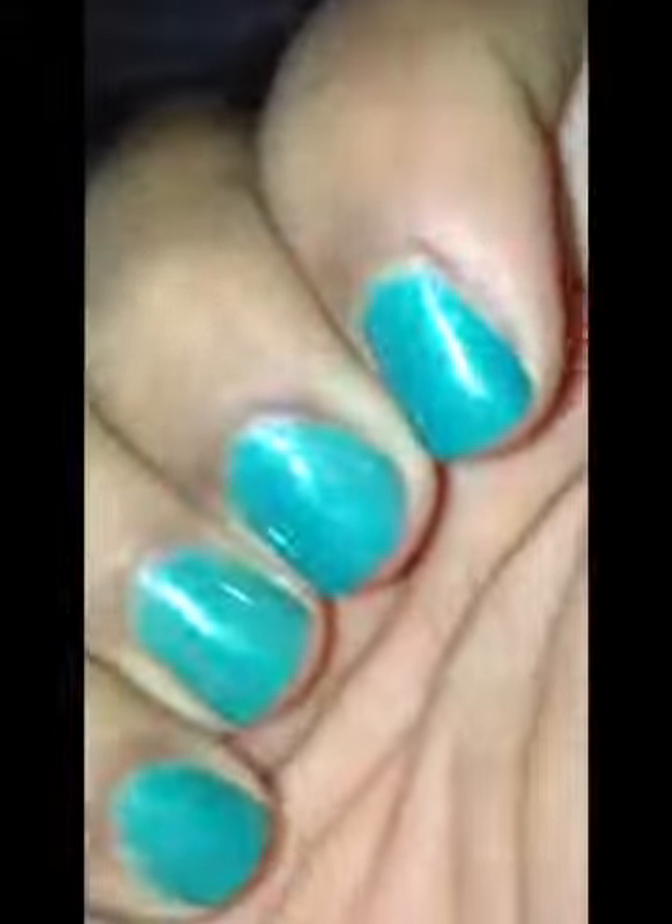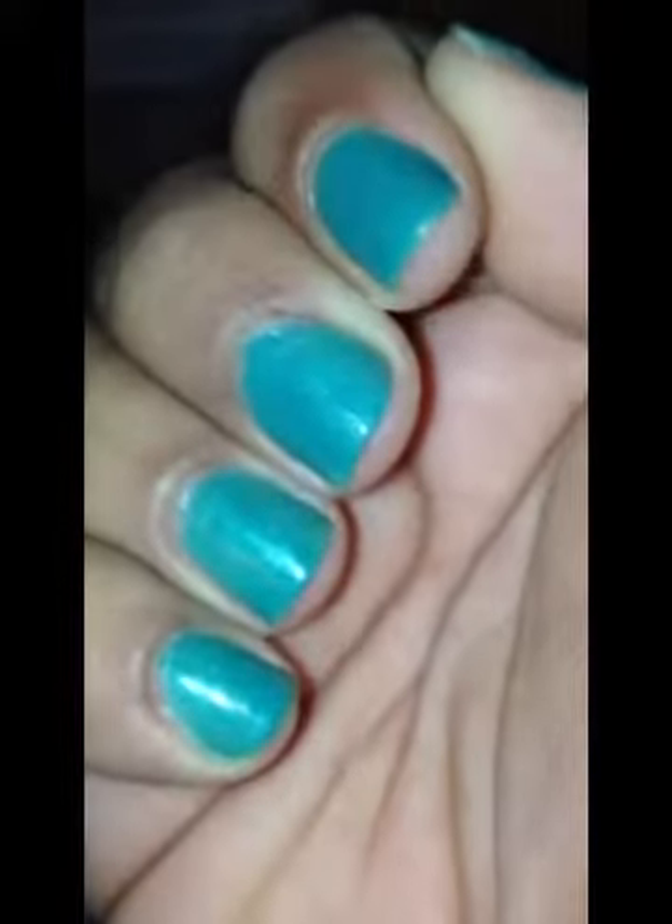All these other nails, they're fine, but they're starting to chip at the bottom too. The first couple days it looks really nice, but then it just starts chipping off, and I don't think it's the best.